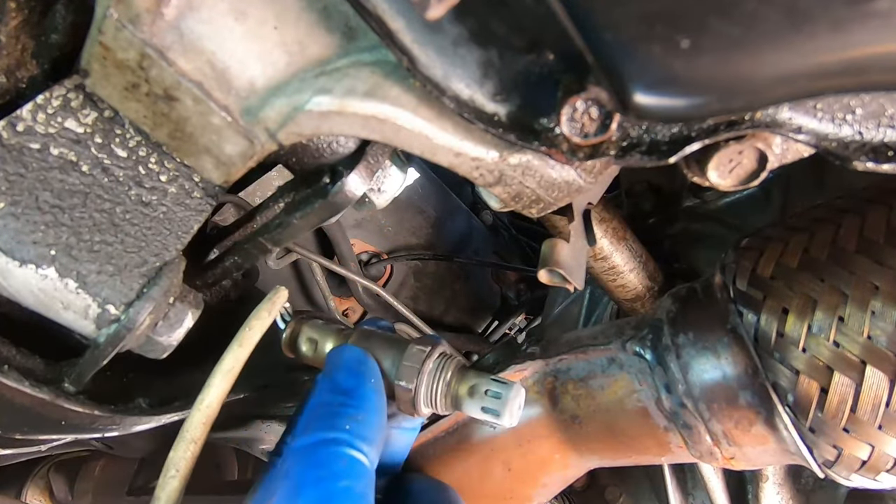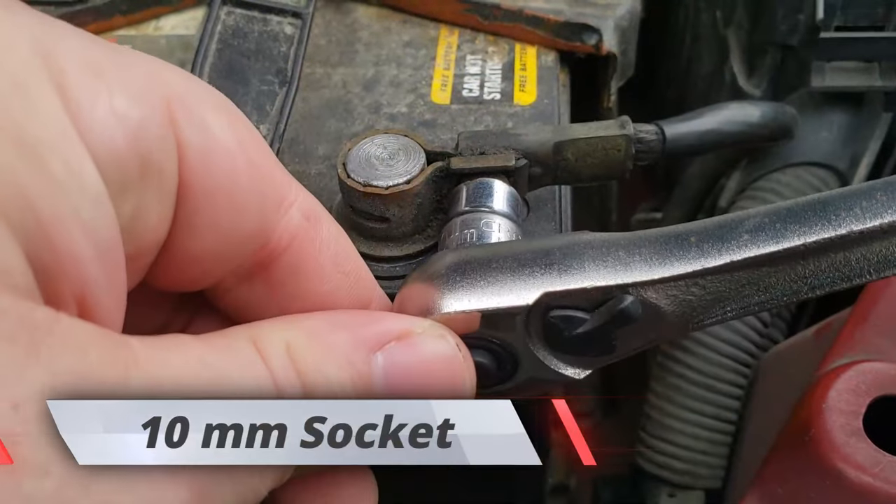Welcome back to the Trick Shift Garage. In this video I'm going to show you how to replace your downstream oxygen sensor, or O2 sensor. Let's go ahead and get started.